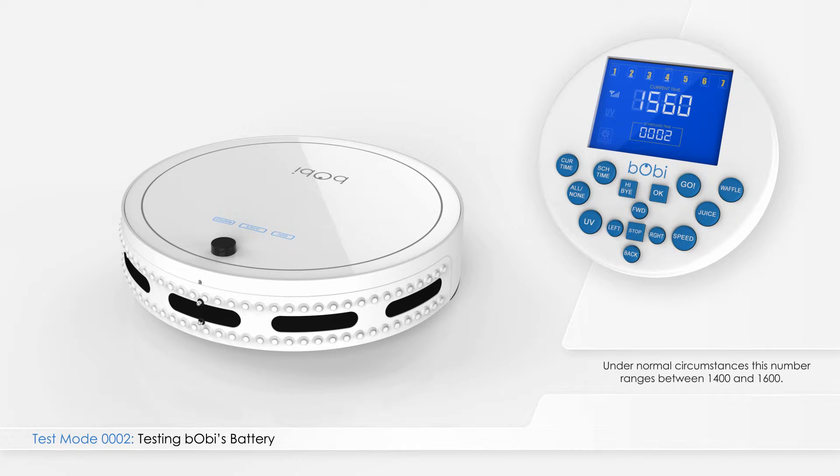Under normal circumstances, this number ranges between 1400 and 1600. If the number on the screen shows as all zeros, it means Bobbi's battery is not working or has a loose connection. Open the battery compartment and check the battery.